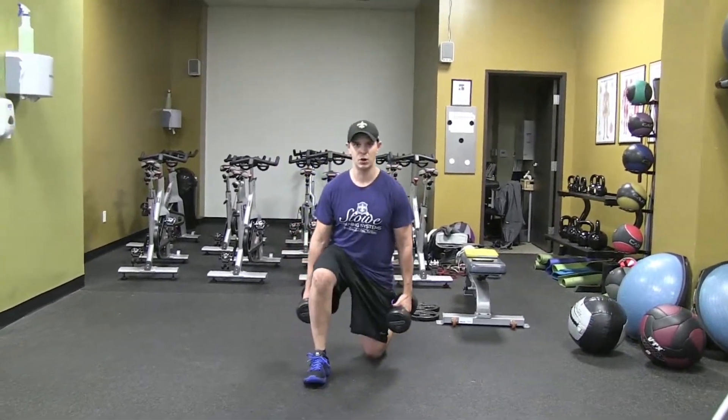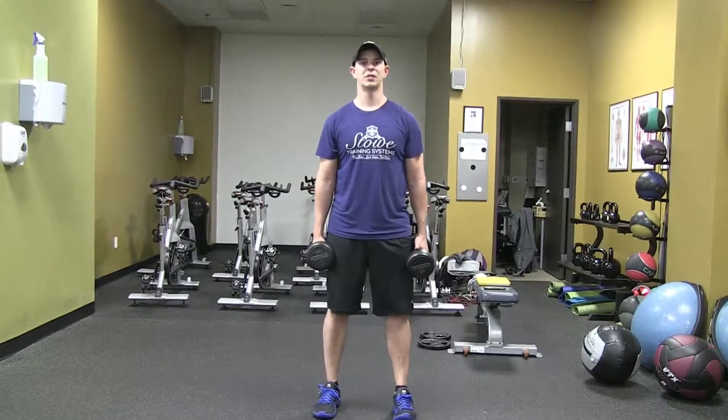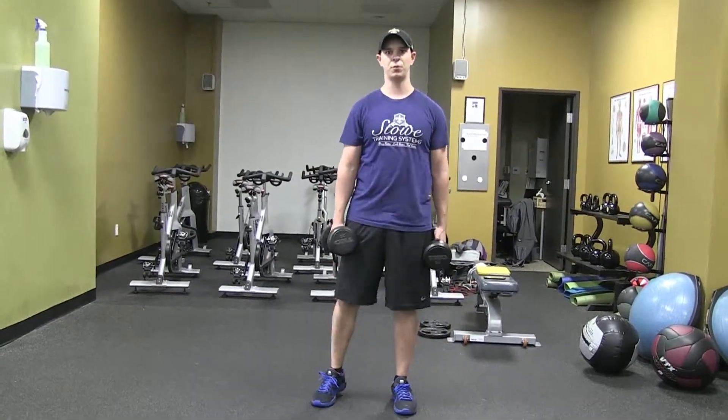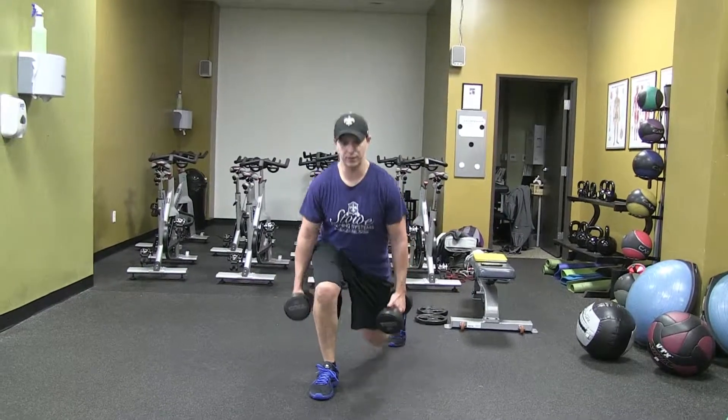Step straight back and drop that knee all the way down to the ground. Then step up and through the outer half of that heel, and finish with the glutes of that front leg.